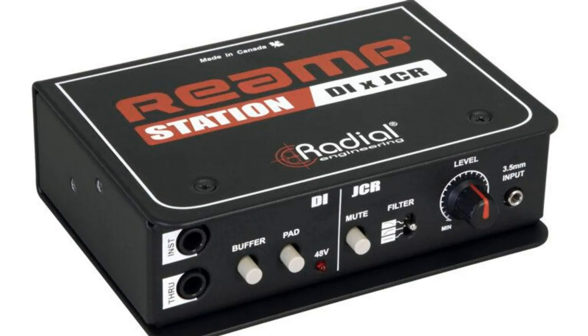Radial Engineering introduces two new re-amp solutions. Welcome to Music Gears, where we bring you the latest info on new music instruments, software, and other gear from around the world.